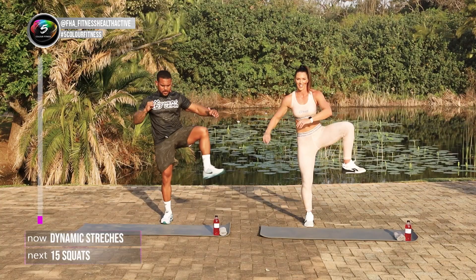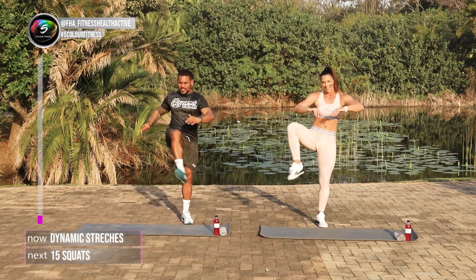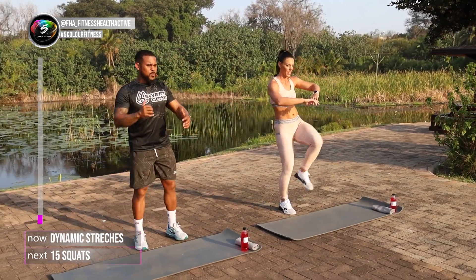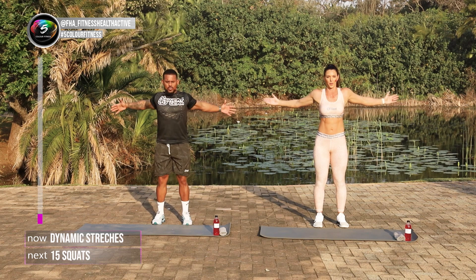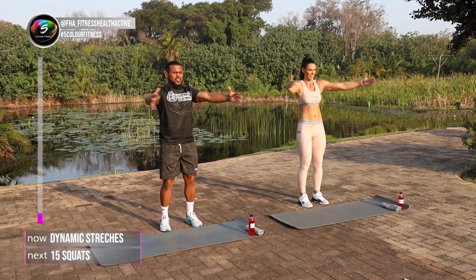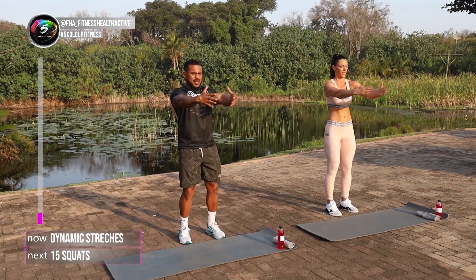Get everything in the body activated. Seven, eight, nine, ten. Warming up that upper body, arms in front of you, expand your chest as you pull the arms back. One, two, three. Really make sure you get the shoulder joints working. Four, five, six, seven, eight, nine and ten.